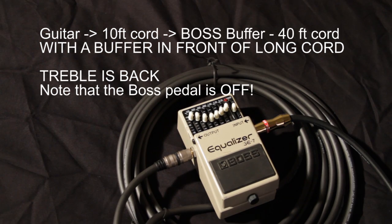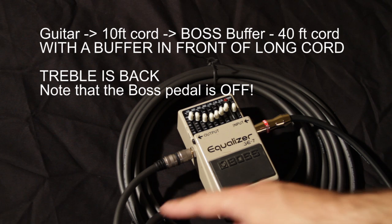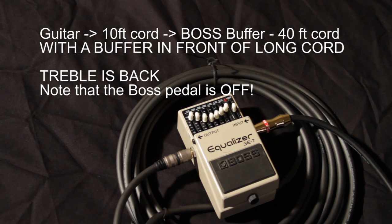One thing to know is that a lot of Boss pedals actually have a buffer inside them, and the buffer is always on — so even when the pedal is off, the signal is being buffered. You might be able to use an old Boss pedal you have lying around in the off position to buffer the big long cable going to your amplifier. Let's check out that sound and compare it to the unbuffered long cable.